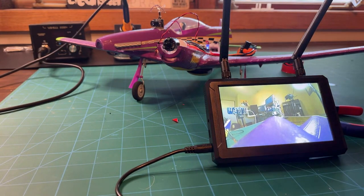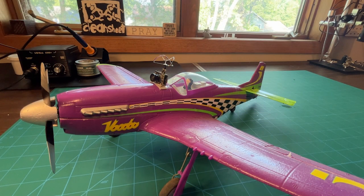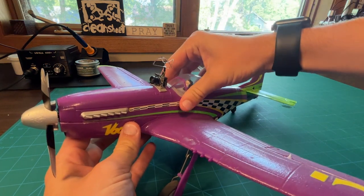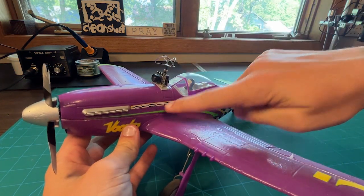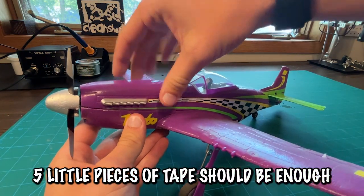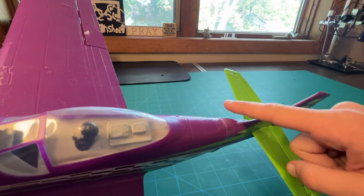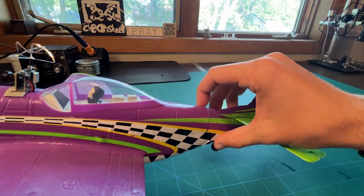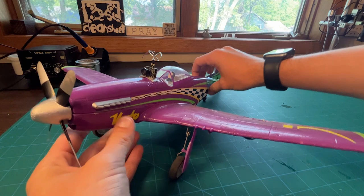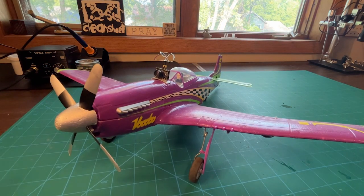It looks really nice on the bench, but let's put it back together to get up in the air. To reassemble the plane, just need a few pieces of tape — put the battery hatch back on top and wiggle it around. Wherever you see a little gap, put some tape there. At the front there's a little movement, so I put tape there; same with the back. On the back hatch I put one extra piece of tape over the end to make sure everything stays secure. Just like that, we've added an FPV camera to the UMX Voodoo!